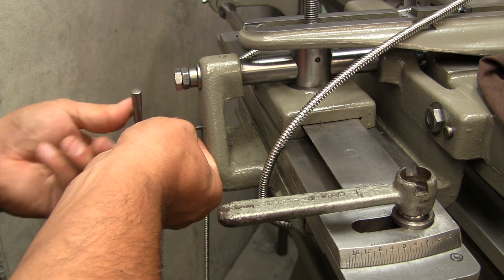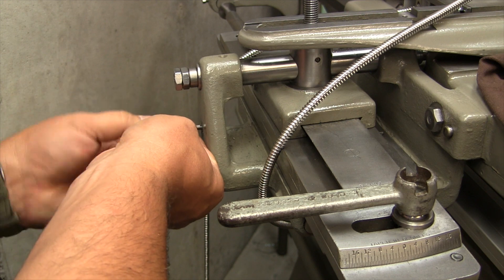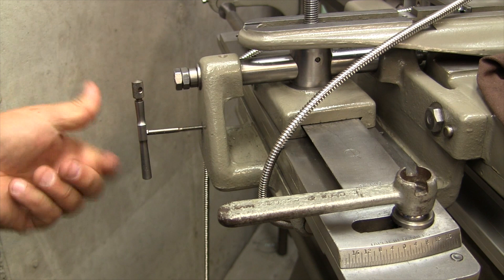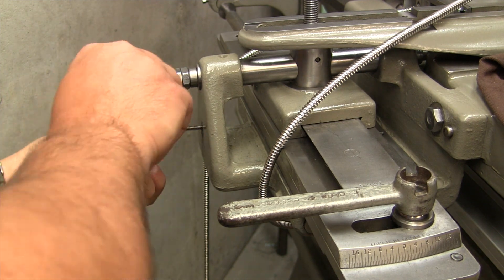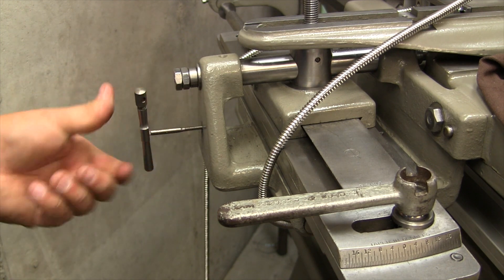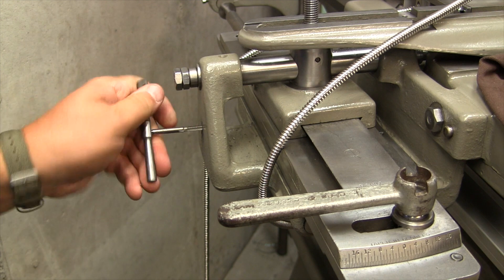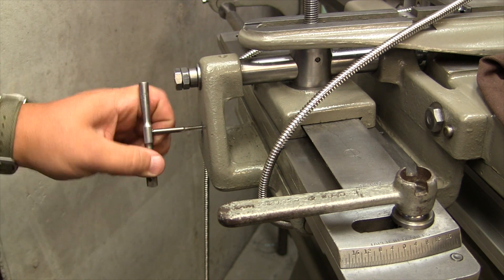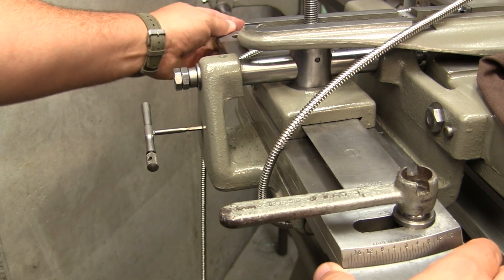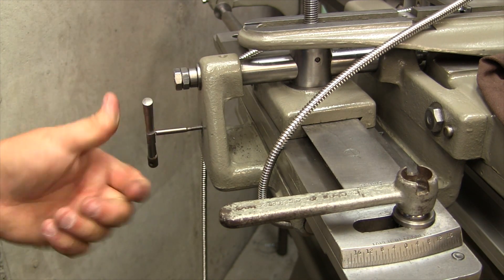This is just a two-flute tap — it doesn't really get the chips caught up in it. It's a pretty nice tap. For all you guys doing this on a South Bend, this is a good spot because there's no real interference from the taper attachment; it won't hit over in this area.